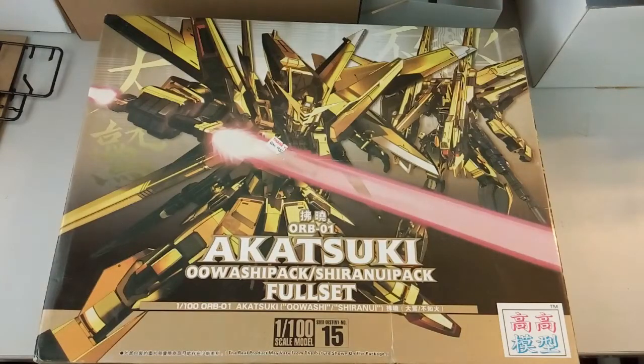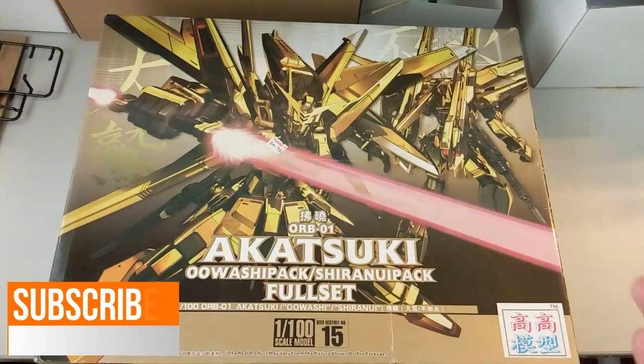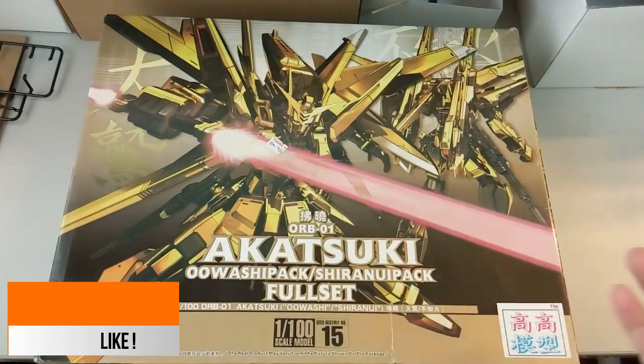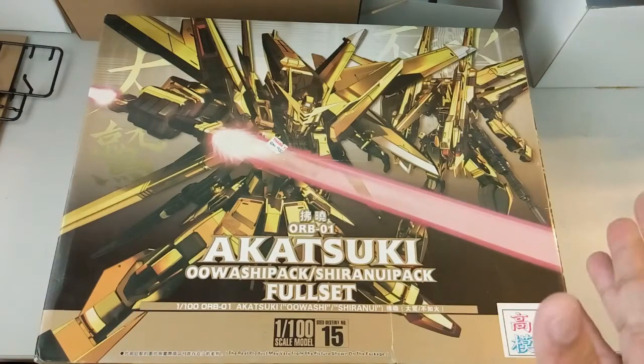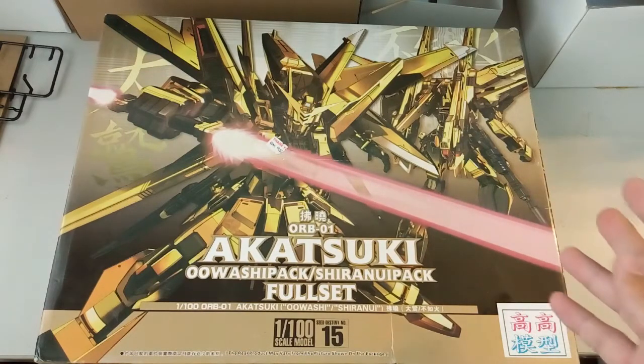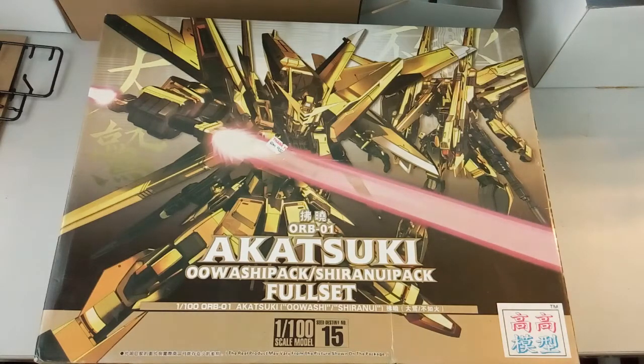Hi everyone, welcome back to another video. Today we'll be looking at this Akatsuki Non-Grade 1/100 by Kao Kao or TT Hong Yi model. Before I begin this unboxing video, I just want to quickly say I'm really sorry that for the past month or few weeks I've been inactive and not replying to all your comments. I've had papers and got caught up with life a bit. But after taking a long break, I can tell you now I'm fully refreshed and I'm back.